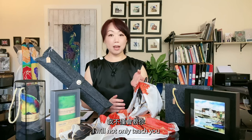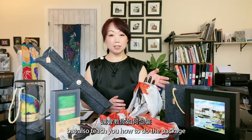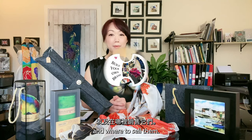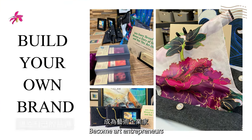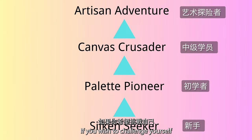The Artisan's Adventure members will have the knowledge to turn your passion into an art business. I will not only teach you how to finish your products, but also teach you how to do the packaging and where to sell them. Become an art entrepreneur and add value to this world.